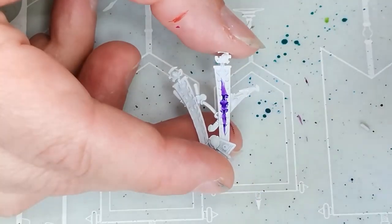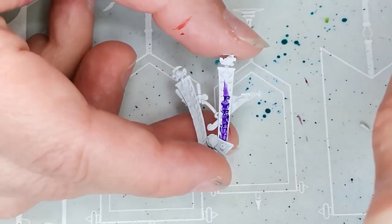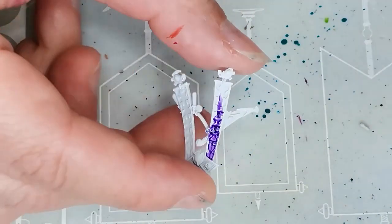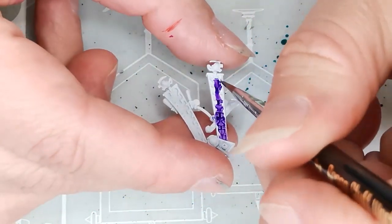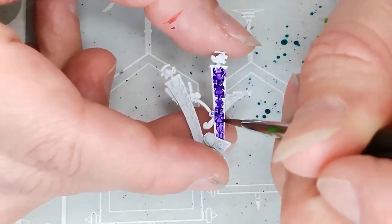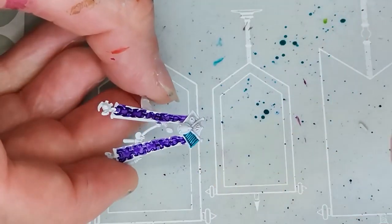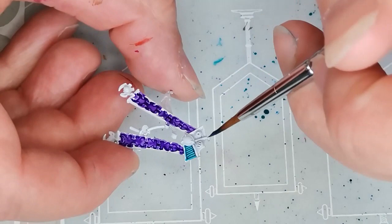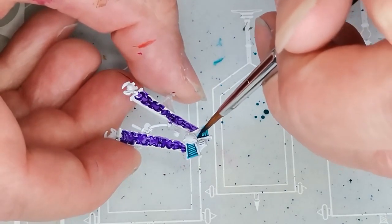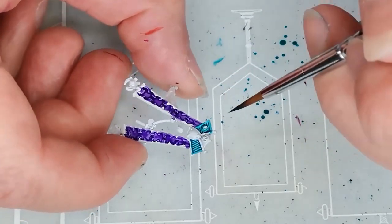For the sash that she's got around her neck — I believe if you're like a priest it would be called a stole or stole from ancient Greek — I am using a purple color, and this one is Volupus Purple, also a contrast paint. It's going to be nice and clashing against the orange, which is what I'm going for, because the Genestealer Cults to me are just weird and wonderful and can really pull off some clashing color schemes.